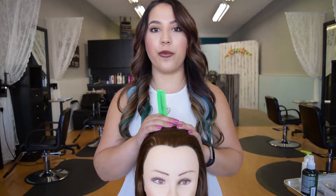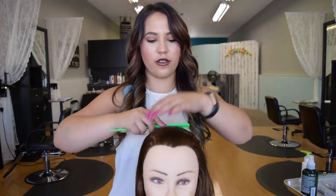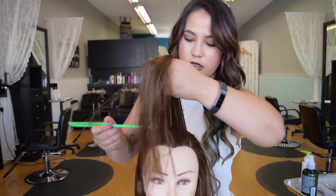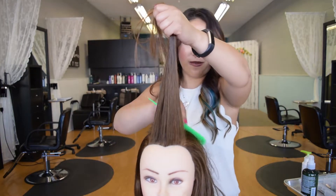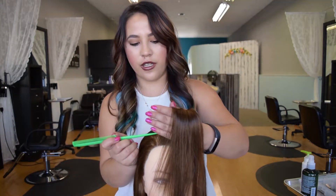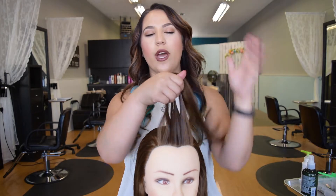Now we're going to go over the inside-out braid. It starts off the same way — prep your hair the same way, put in the leave-in, comb it out, and start your sections the same way. Take a wide section. The only difference between this inside-out braid and the French braid is the way that you're moving the hair over each other.